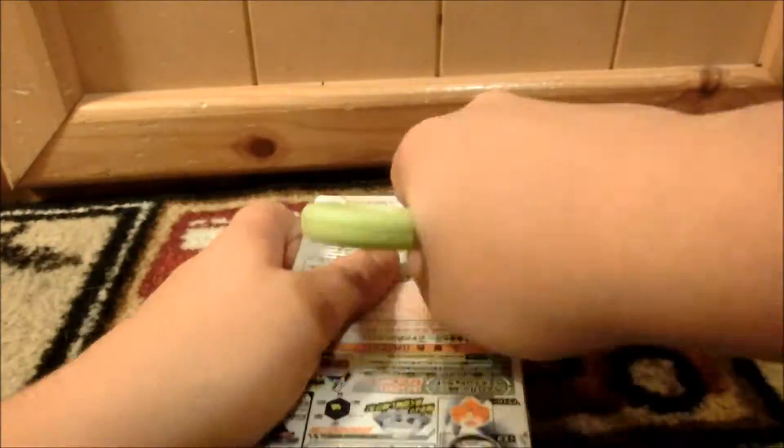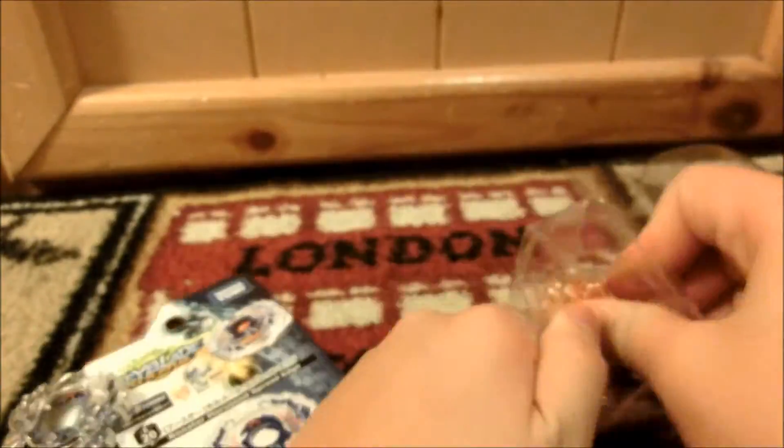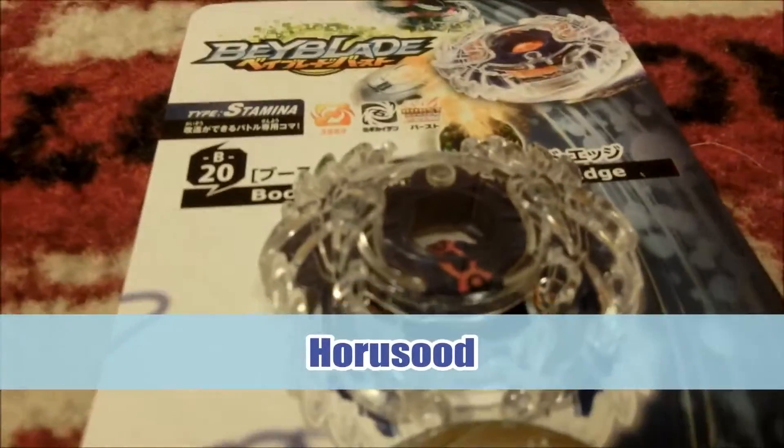So let's open this Beyblade. Alright then. So here is the Beyblade together — right in front of me. So here we have Horusood. It looks really cool.